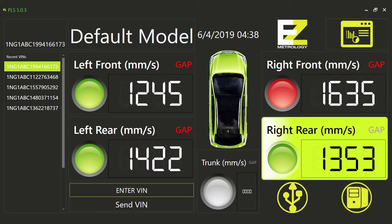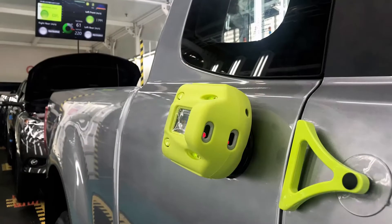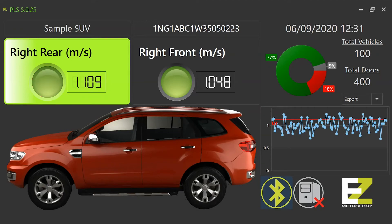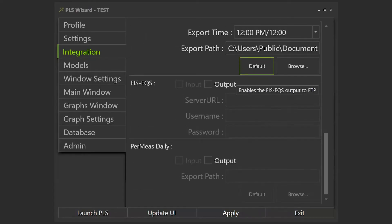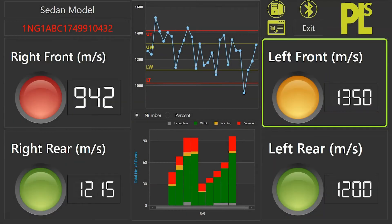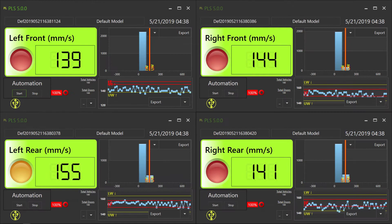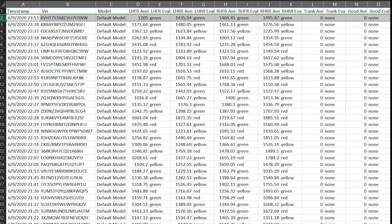PLS is our production line software, which expands EZSpeed use for a production environment with a database for storing measurements and can integrate with other databases. It also offers a fully customizable interface with many graphs and reports for at-a-glance quality tracking.